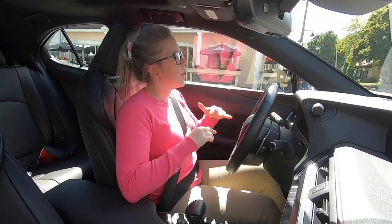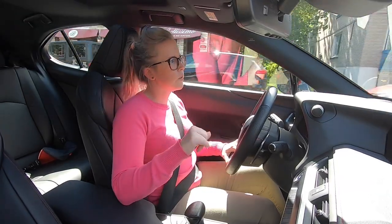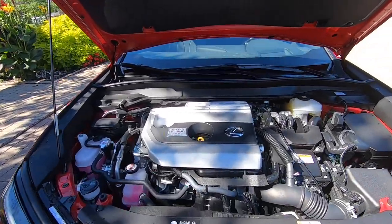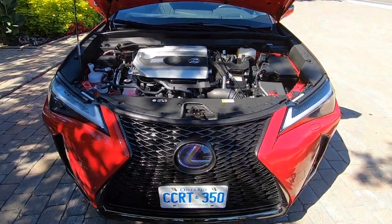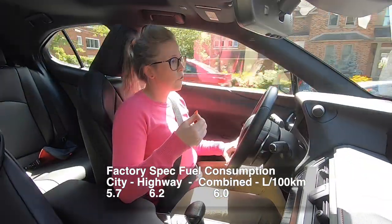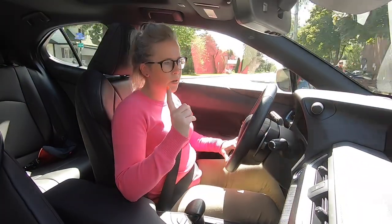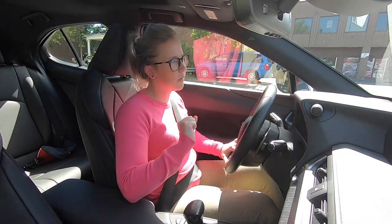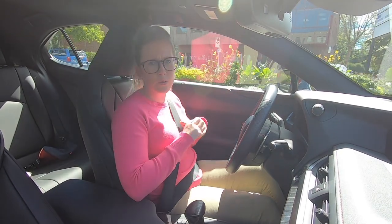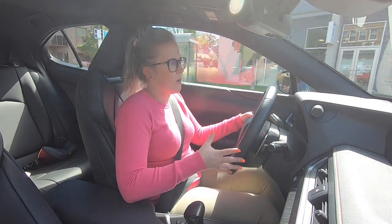This thing has a two-liter four-cylinder engine with a self-charging hybrid system. This is the 250h — the top version — so it has all-wheel drive and the self-charging hybrid, with a combined horsepower output of 181. It's supposed to give a combined fuel economy of six liters per 100 kilometers, as low as 5.7 on the highway. My numbers have been good — I have a 40-liter gas tank and haven't filled it up yet despite a lot of back-and-forth driving since my son went back to school. I'm impressed with the fuel economy.